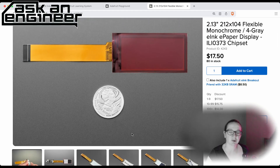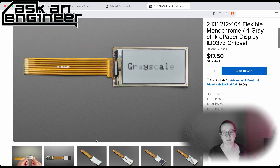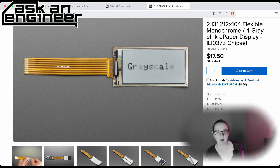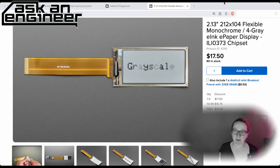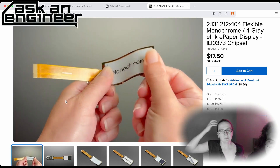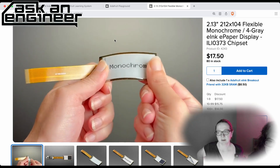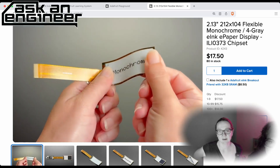We used to have the old version, now we have this version. It's not drop-in compatible completely because the connector is longer, and you do need a new firmware compilation because it's a different chipset. But it's actually a better display at the same price, so that's an updated product. We're making e-ink so easy — it's a good time to start doing e-ink projects.